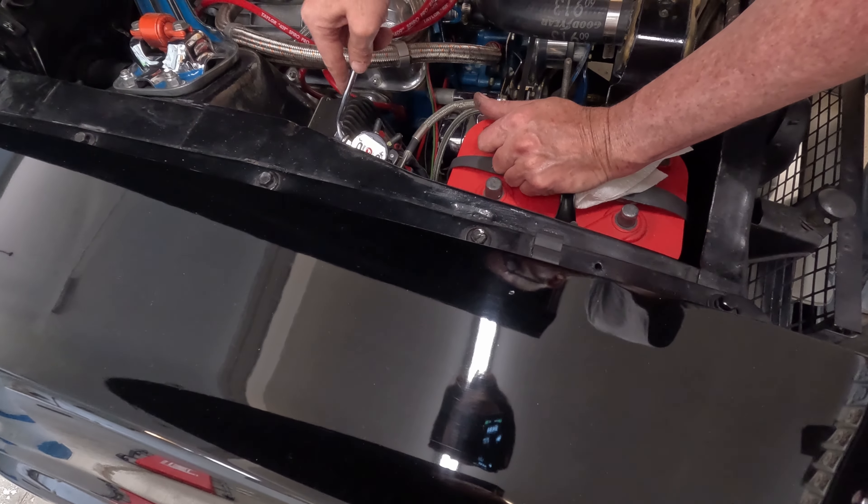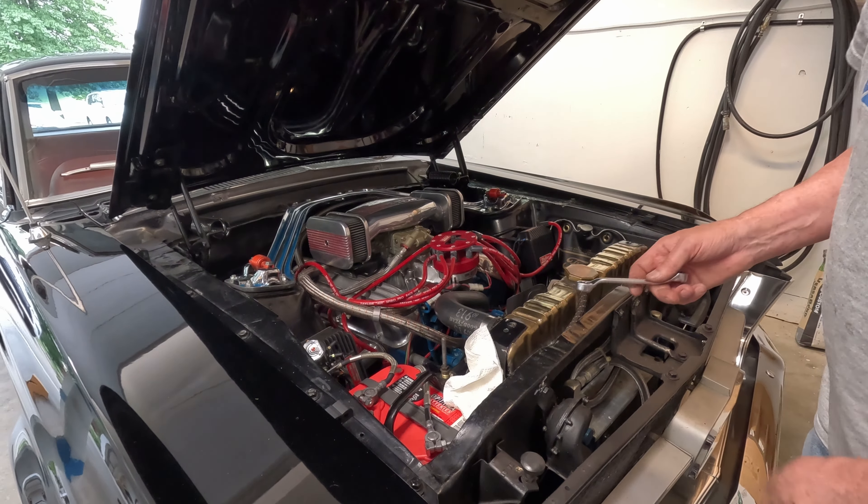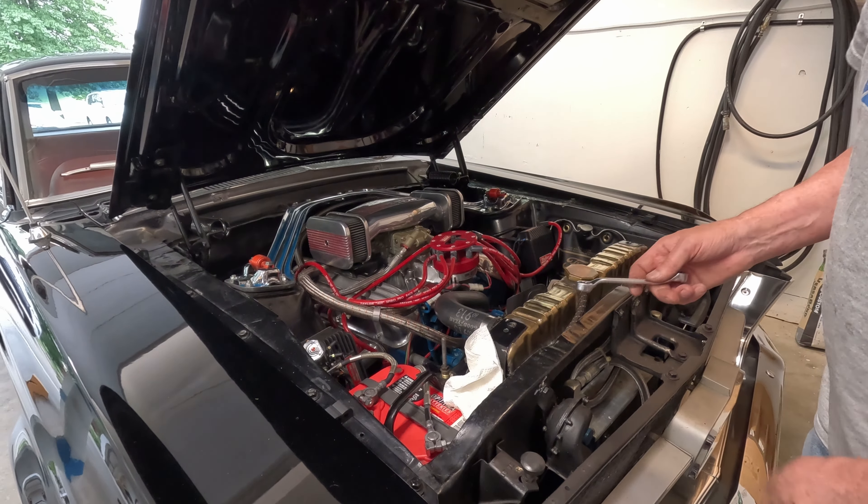This starter has been on the car for at least 40 years — on that '67 Mustang right there. I can tell it's getting tired; the spring and bushing are just wearing out. So it's time. We're gonna try one of these out — Powermaster XS Torque starters. It's supposed to be a high torque starter that can handle up to 18 to 1 compression ratio. The car deserves a good starter.